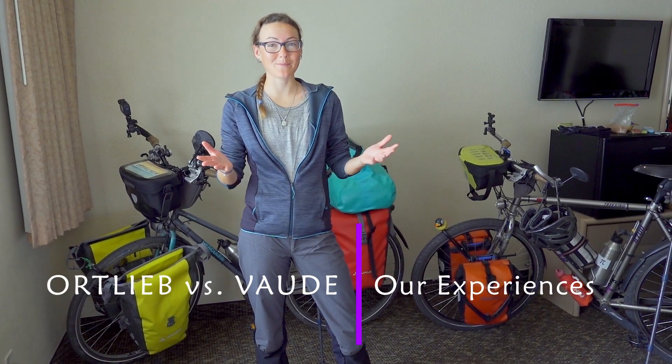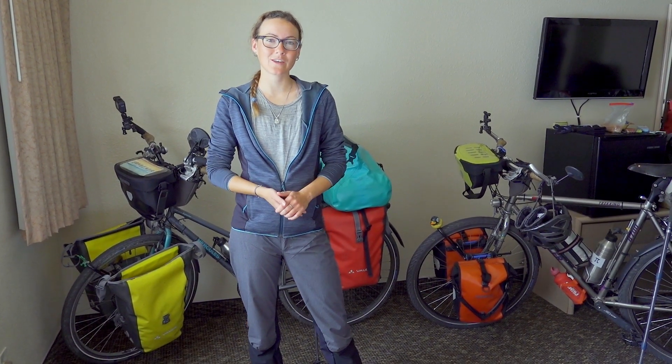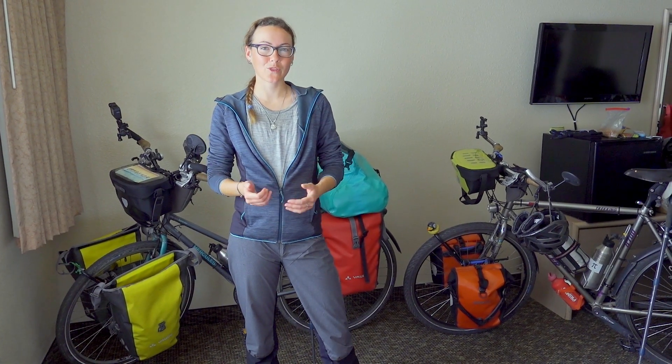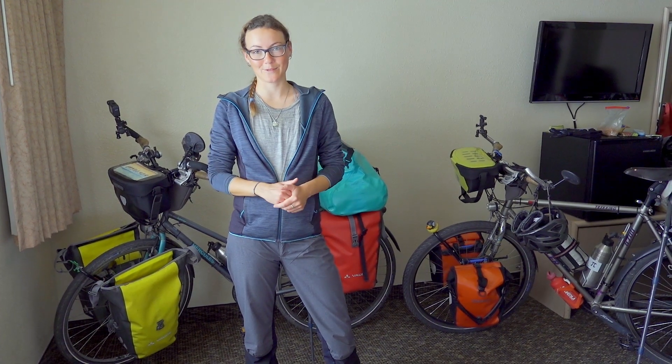Ortlieb vs. Vaude. Which brand makes the better bicycle panniers and bags? We've tested that over the last seven months and about 10,000 kilometers, and now we thought it's time to share our experiences and our opinions with you.